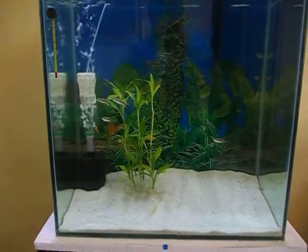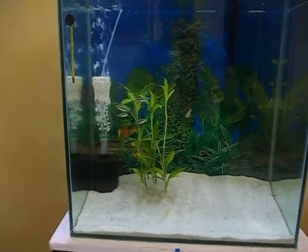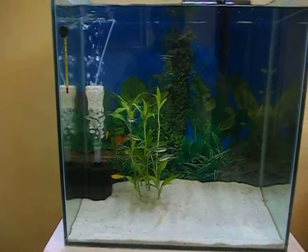Hello everybody, this is Fadeep Shadigar and I am here to update you about my new sponge filter, which I have announced. I have made a DIY sponge filter with enhanced capacity for bio filtration.